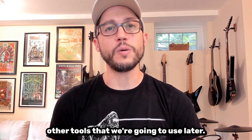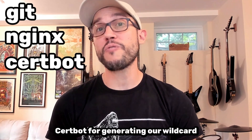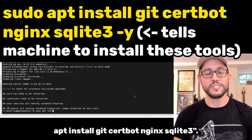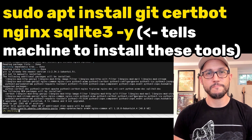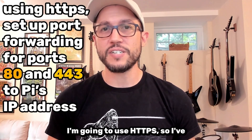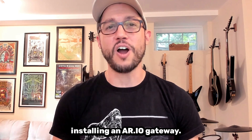We'll finish up by installing some other tools we're going to use later. This includes git for cloning the repository, nginx for load balancing and SSL termination, certbot for generating our wildcard certs for free, and sqlite3 in case I want to inspect any of the RIO databases. We can install these all by running sudo apt install git certbot nginx sqlite3. Now with all prerequisites installed, I've logged into my router and set up port forwarding for ports 80 and 443 to my Raspberry Pi's IP address. Congrats — your Pi should be all set for installing an RIO gateway.